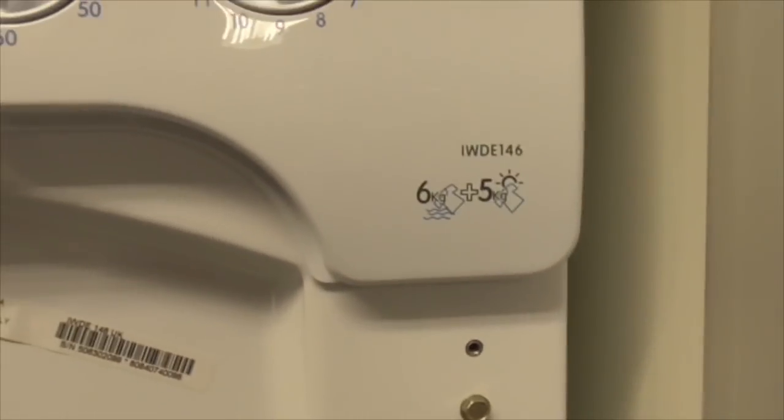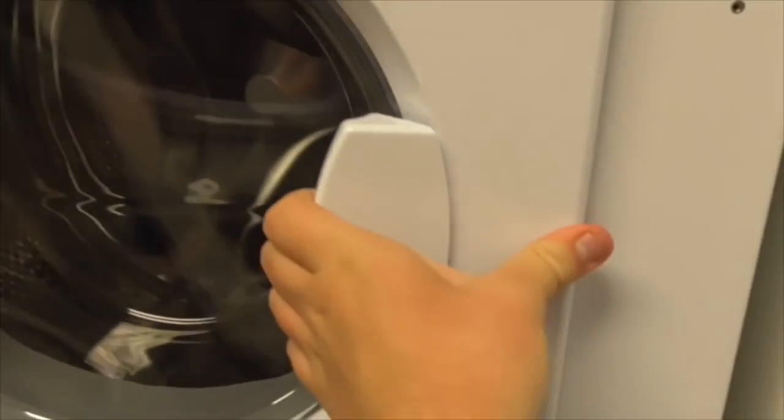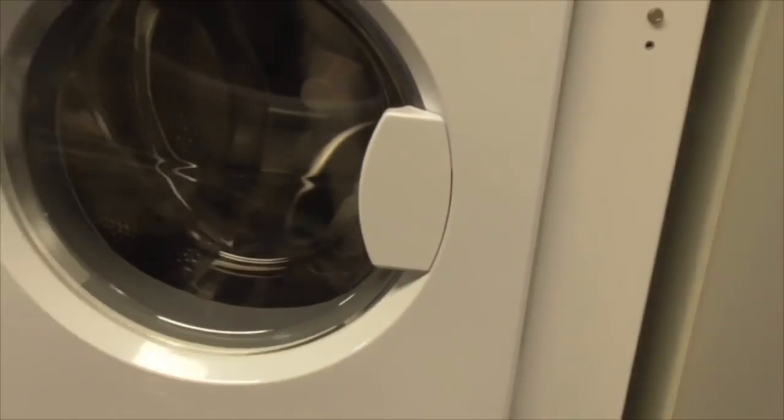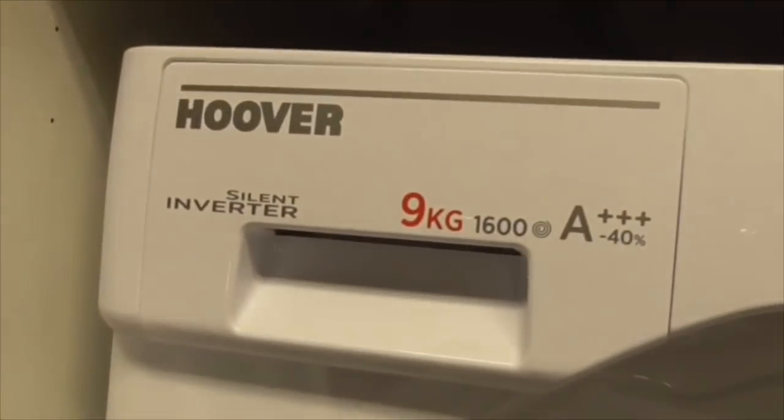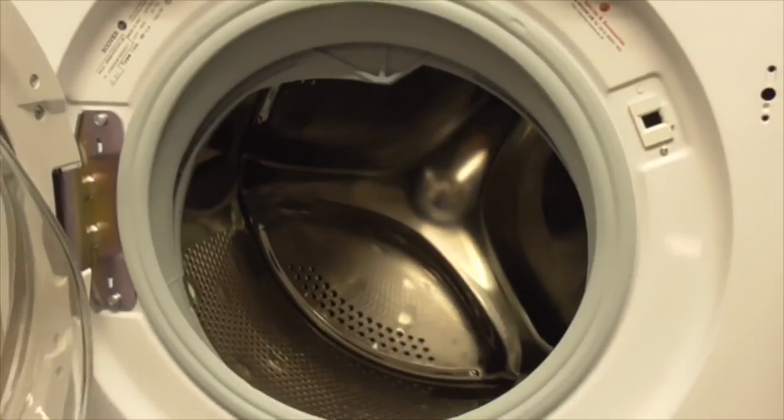We've got another Inset 6.5kg washer dryer IWD E146 - another double gearbox door, another washer dryer. We've got the Hoover Zine motor 9kg 600 spin trip A class integrated washing machine - another Hoover, that's the dummy next door.